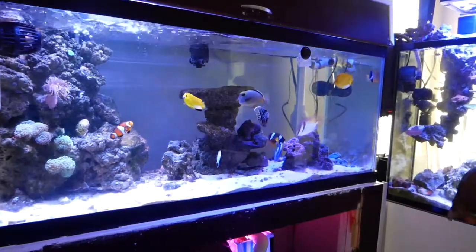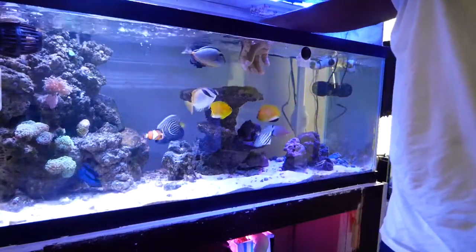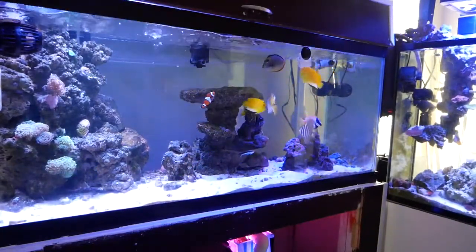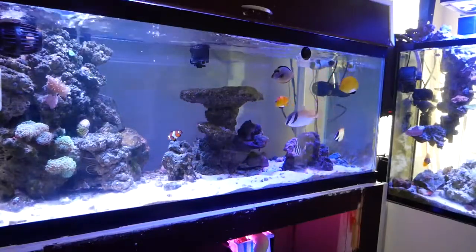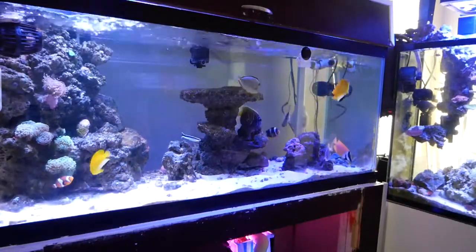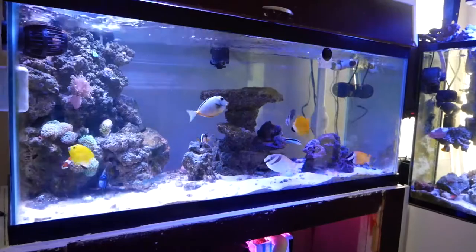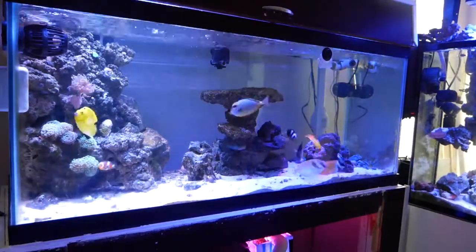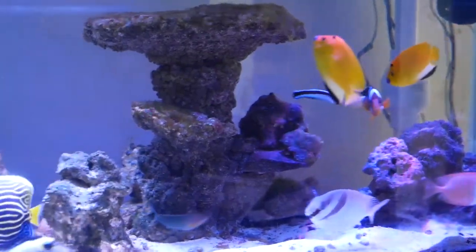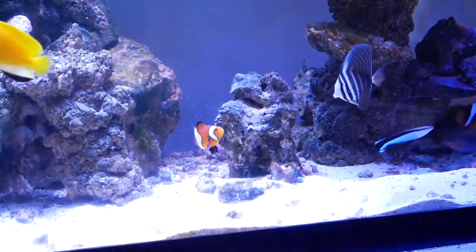Once the drip acclimation is done it's about 8:30 p.m. — it looks like the sun is still out because it sets really late here during summertime. Once done with drip acclimation it's time to add the fish into the main display. There's one more acclimation step I did not perform, which I wish I had — the acclimation box. I don't own one but I have one on order, because adding this fish to the display kind of put a bad taste in my mouth.